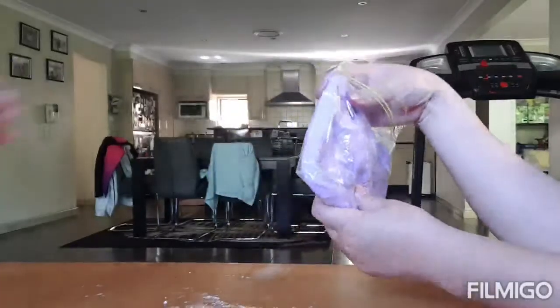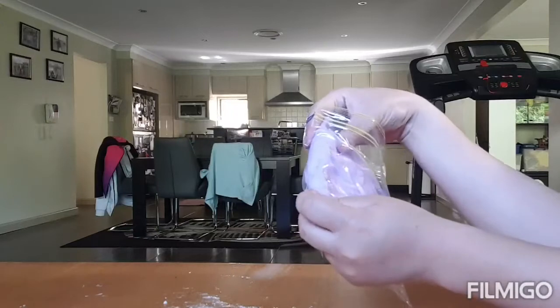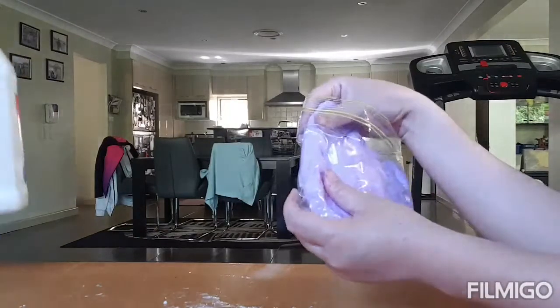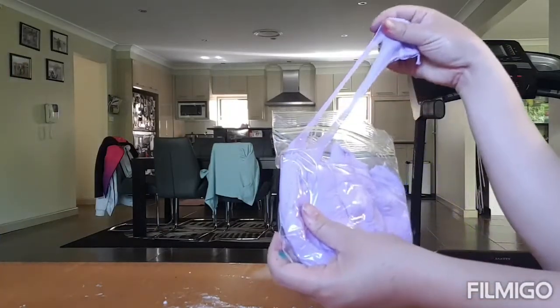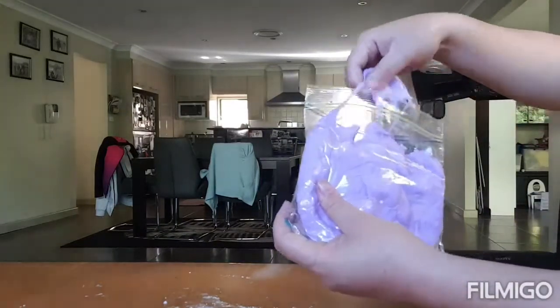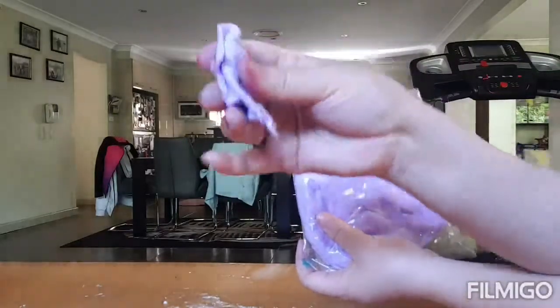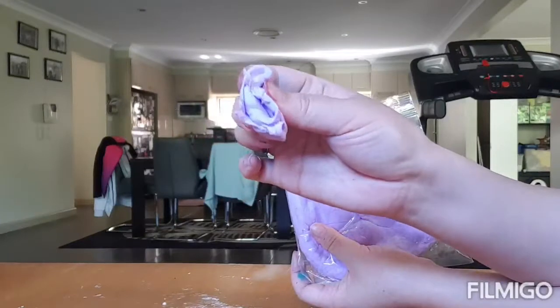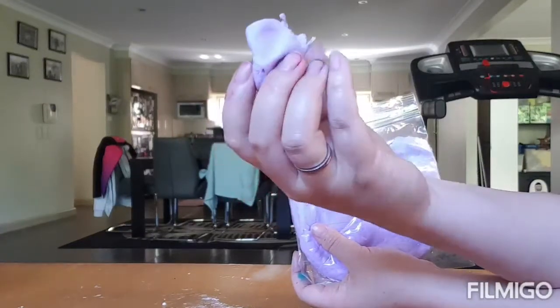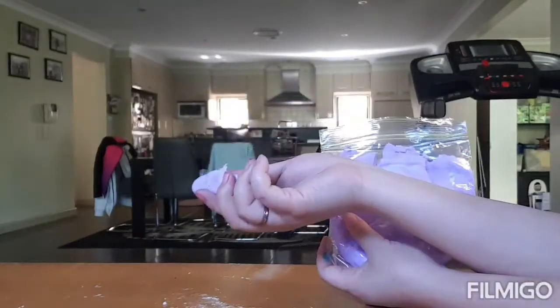We get a bit of the purple clay. It's actually very oily — the texture feels quite oily, and it's a little less sticky but very foamy, a foamy kind of feel. It's purple!